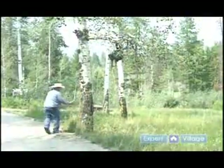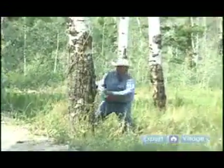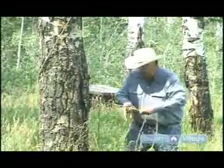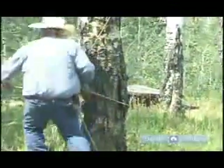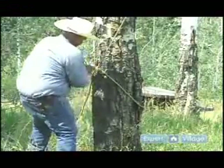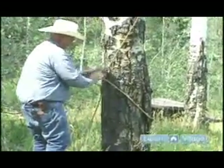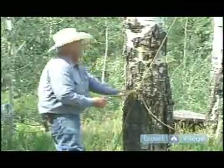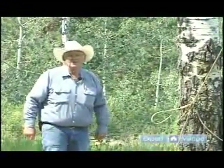Secure it in place, and then anchor the rope to the tree. There you are ready for the night till the next morning when you're ready to cook breakfast.